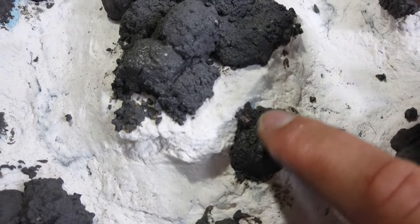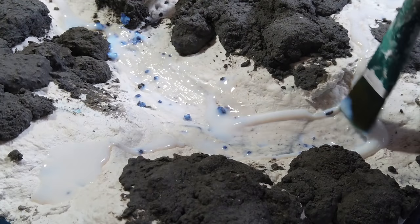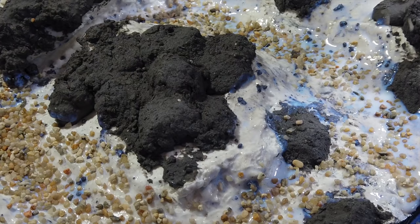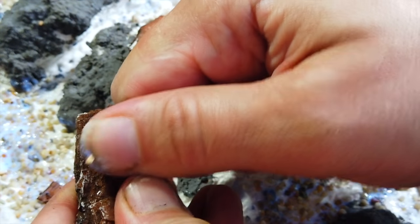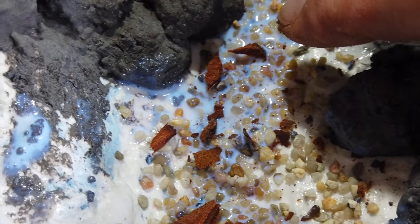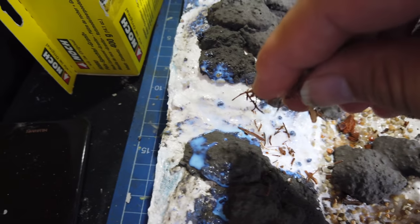To apply the stones along the stream bed, I used some basing glue by WWS - that's War World Scenics - I just applied this neat. It's a kind of PVA but it is stickier and it holds this kind of material very securely. I made some larger pieces of stone by just breaking up a piece of landscaping bark. And I added further texture to the bank and the river base by using some bark shavings.